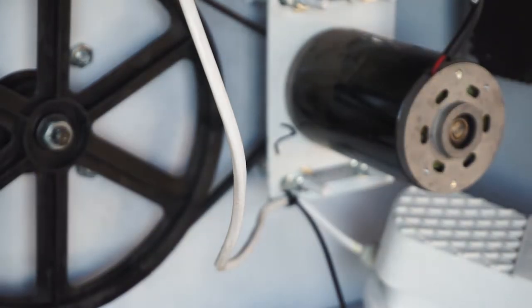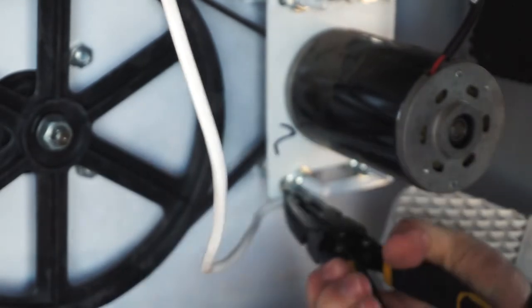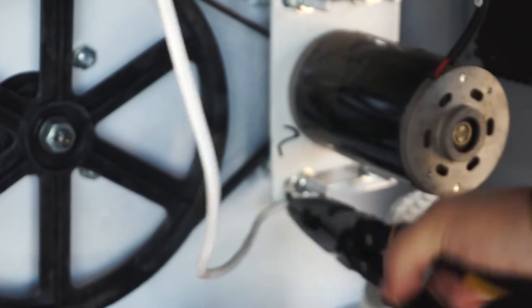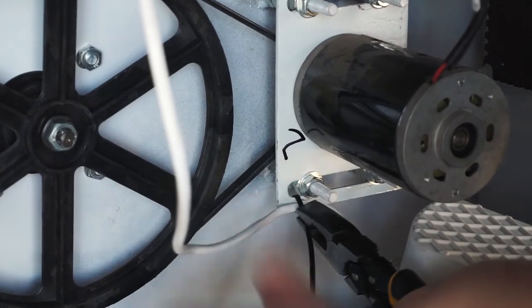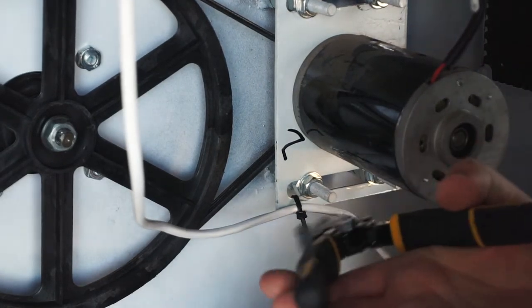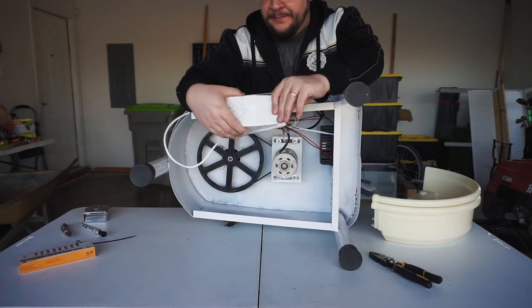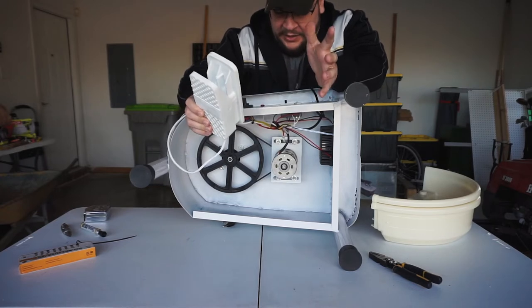Let me grab some pliers — a good old pair of linemen's. You just crush it and pull it. We've got a nice little foot pedal that should offer infinite speed variation. Hopefully that's actually the case.